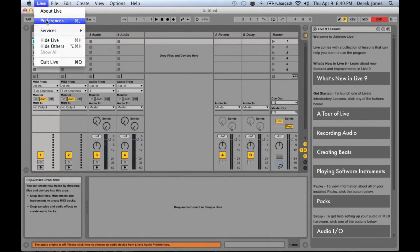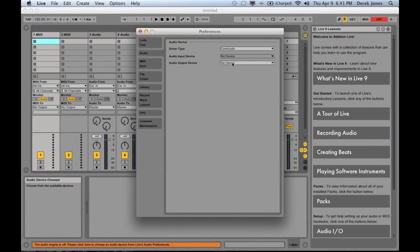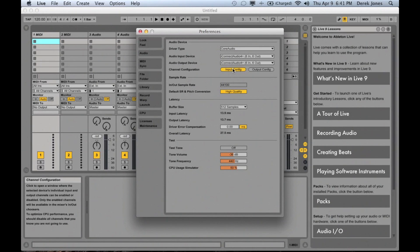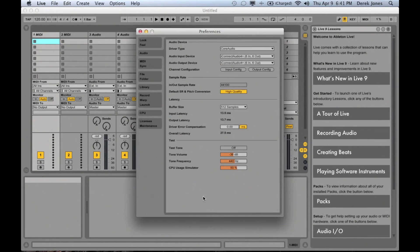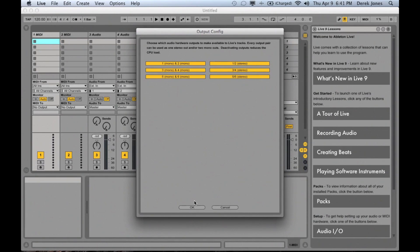Now in my DAW in Ableton I'm going to set the preferences so that I'm using the iConnect Audio 4 Plus as the input and the output device. Then I'll make sure that I can see all of the inputs — they're all turned on here for the inputs and also for all of the outputs.